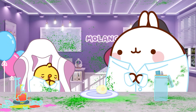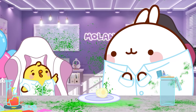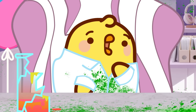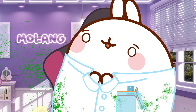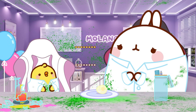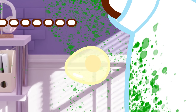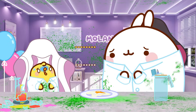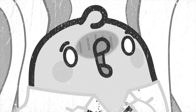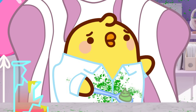It gives me an idea, though. What's in your mind, Pew Pew? Let's make a challenge. Let's guess from which height the egg will break. Why not? And the loser gets to eat a spoon of wasabi. Are you ready, Pew Pew? Why did I suggest this challenge? Let's go.